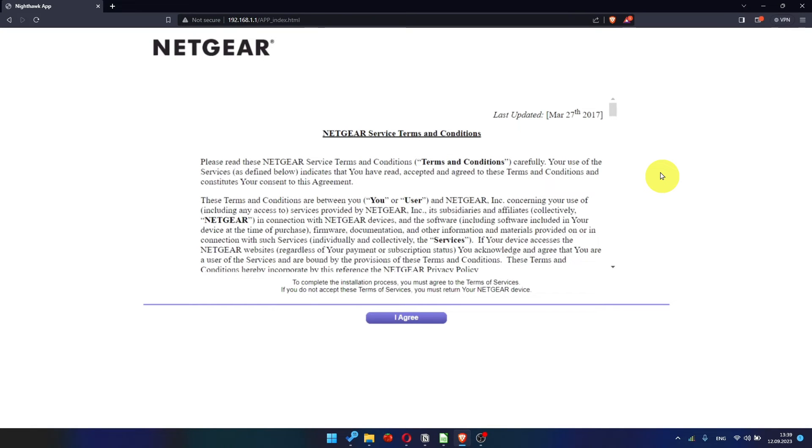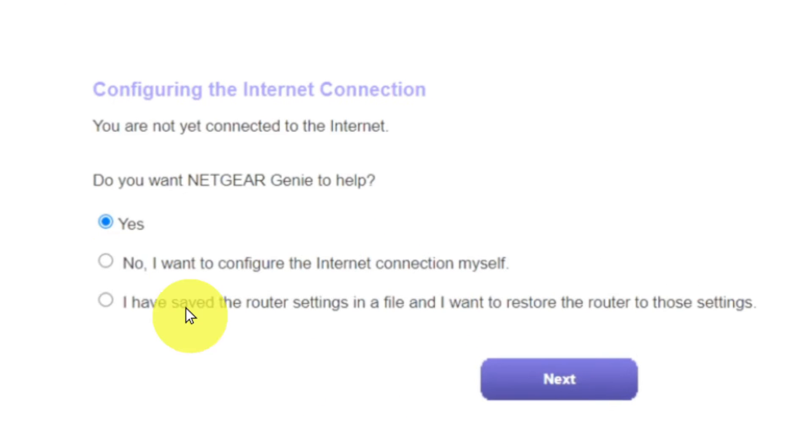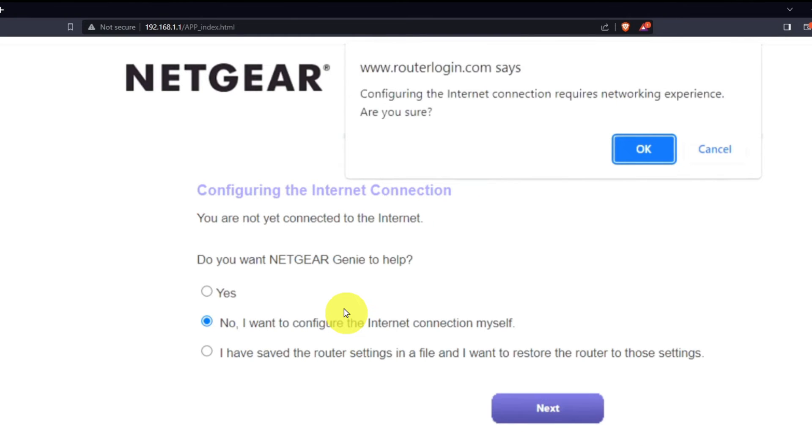Then read the Netgear terms and conditions and click the I Agree button. Now you must select "No, I want to configure the internet connection myself," and click the Next button. Then click OK.